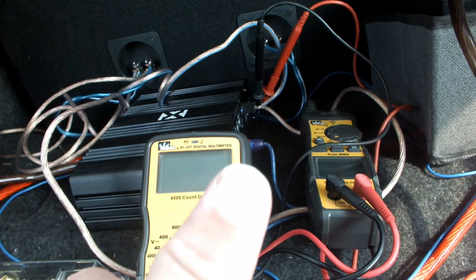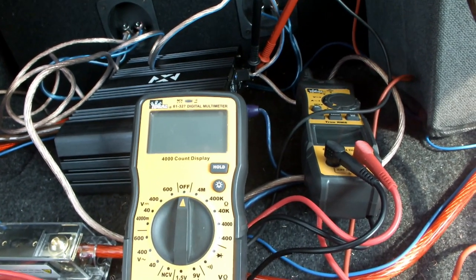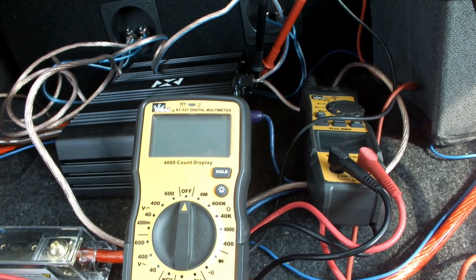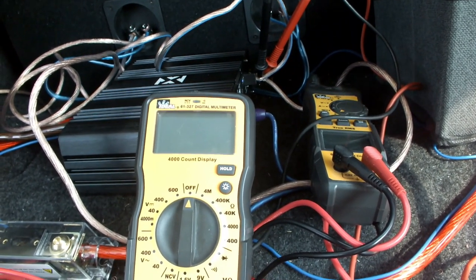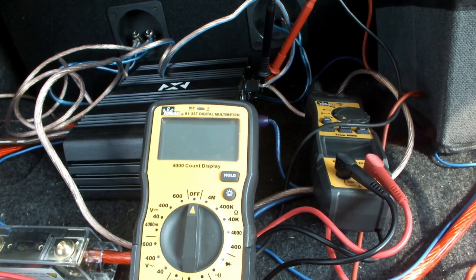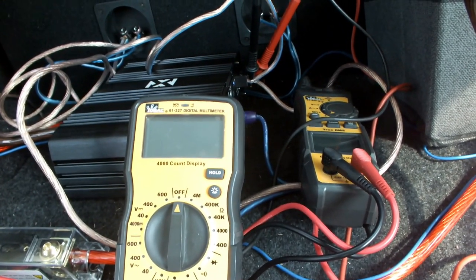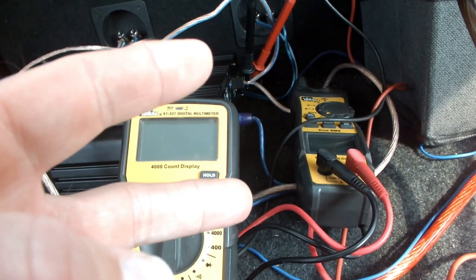Make sure you throw your thumbs up. This is RMS testing with a multimeter and a clamp meter — clamp testing your RMS power on your car amplifier. Thank you for watching, don't forget to like, share, and subscribe. We'll see you back real soon — take care of yourselves and each other, peace.